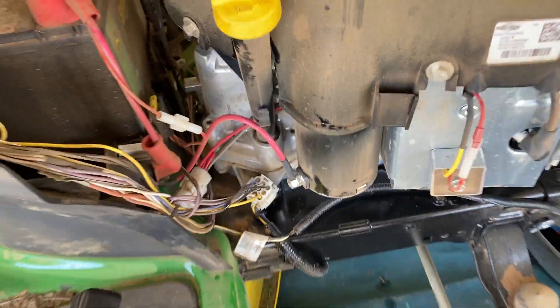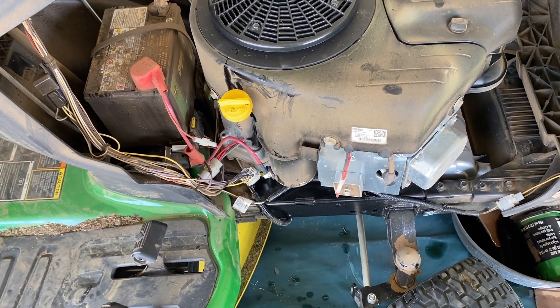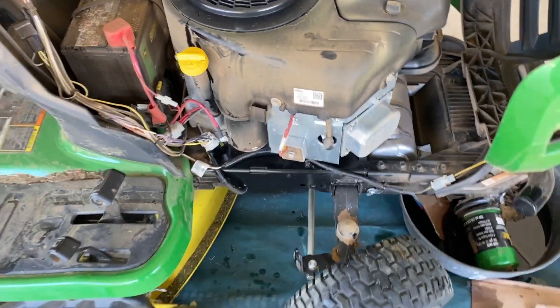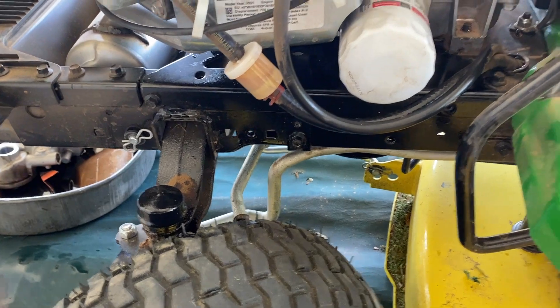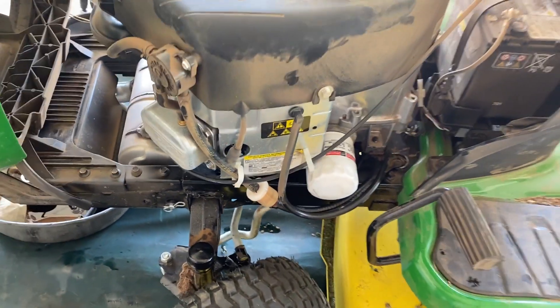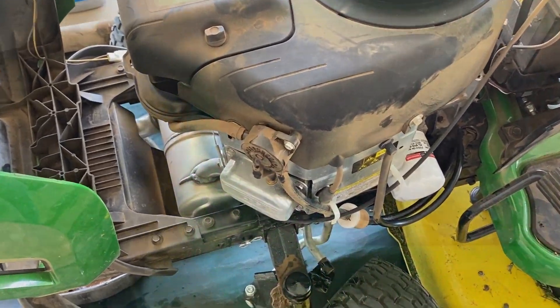It's full of oil now and I've checked it. Looks good. I ran it and don't have any oil leaks. Checked around the oil filter — no oil leaks on it — so looks like we're good. I'm going to do a little cleanup around the engine and the mower and we're going to call this done.